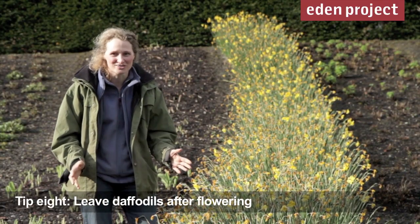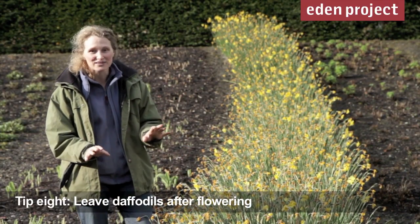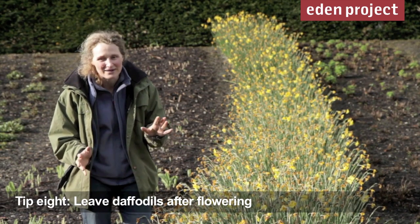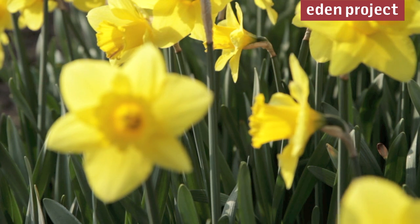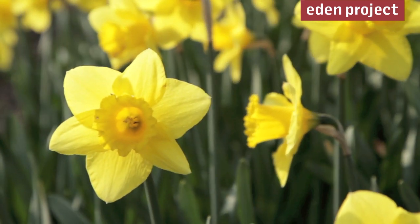It's not very often we tell you not to do something, but with daffodils, after they finish flowering, please leave them for about 6 weeks so that they can get the energy back down into the bulbs to put on a really good display again next year.